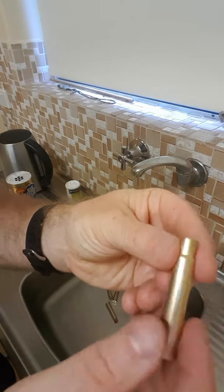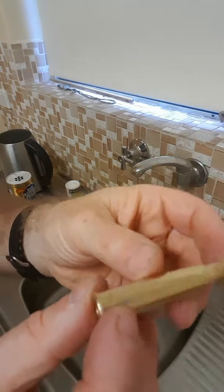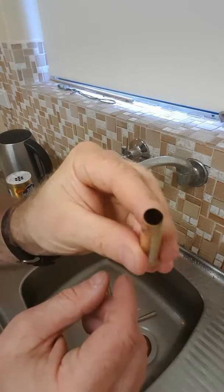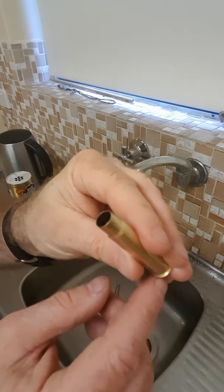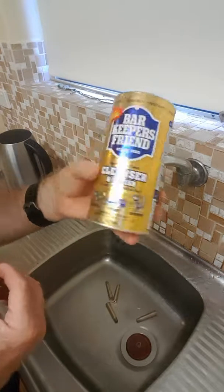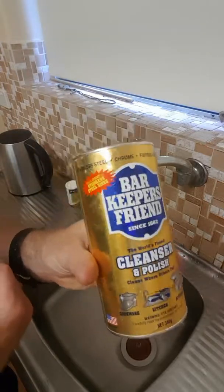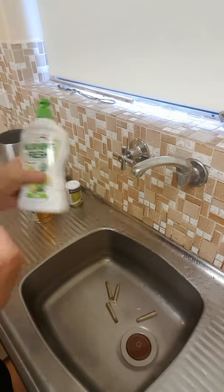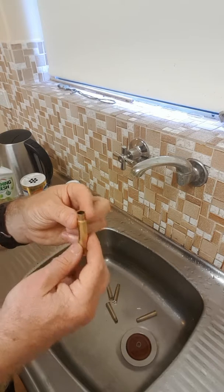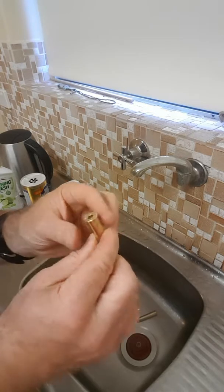You know, if there's any pressure issues or issues with the neck, or a case starting to split or separate, it cleans out the pockets and does a pretty good job inside the case as well. It's about eight dollars Australian at supermarkets here, plus a little bit of ordinary dishwashing detergent, and that does the job for me.